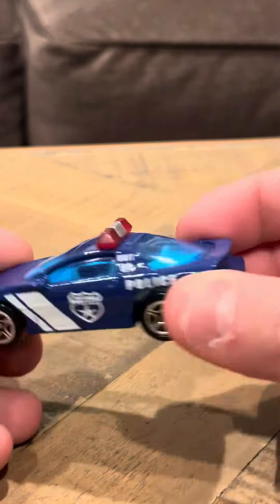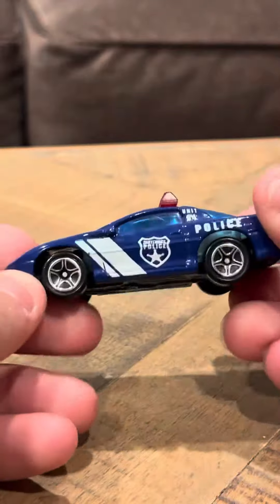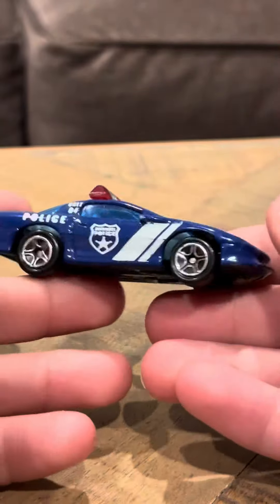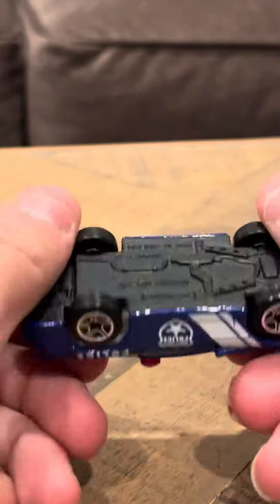But this is a pretty good thing considering it's loose. It's got the siren on top. It's a Camaro Z28, so it's pretty cool. It says Camaro Z28 on the bottom — Matchbox, Air National Limited, made in Thailand. This is a Thailand casting.